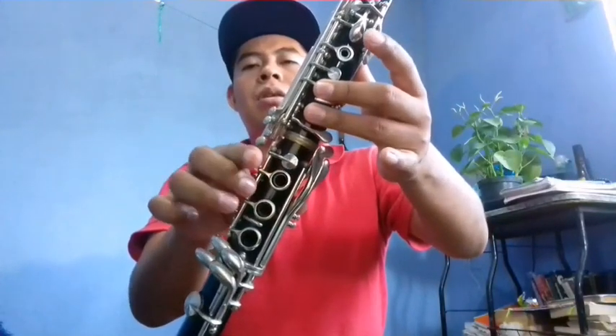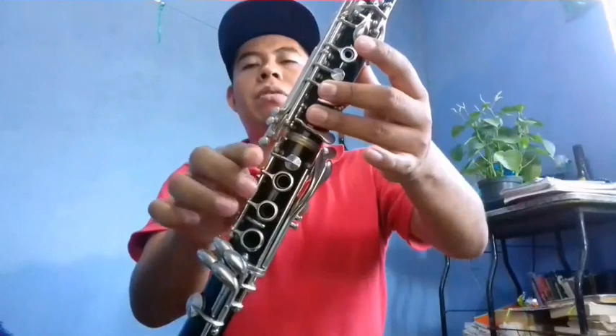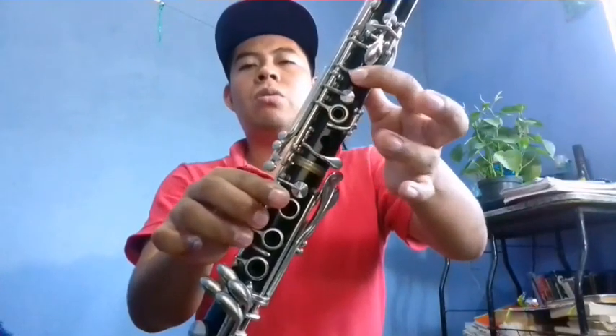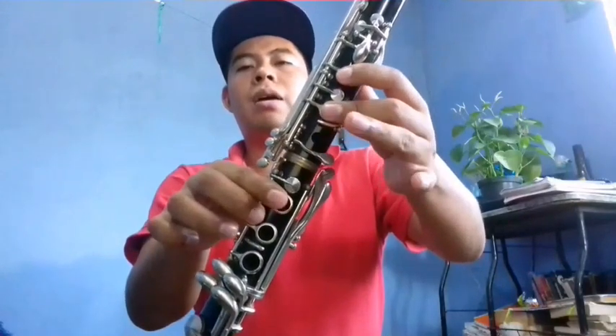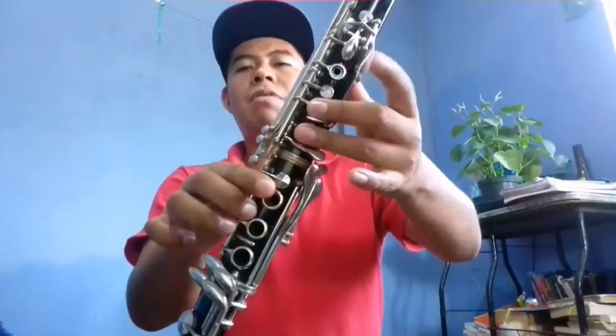Sol, Fa, Mi, Re, Mi. Sol, Fa, Mi, Re, Mi. Sol, Fa, Mi, Fa, Re, Mi. Do, Re, Si, Do, La. La, Si, Do, Re, Mi, Fa.